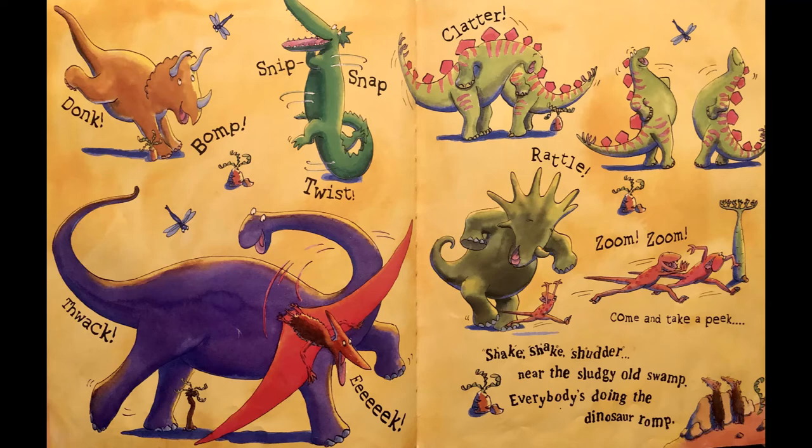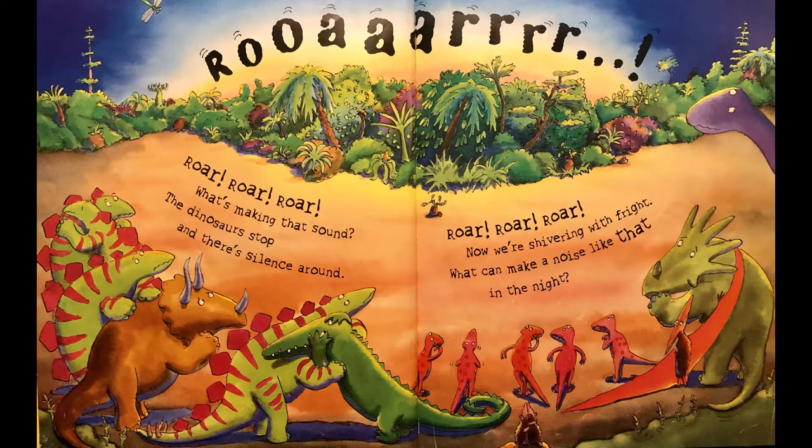Oh wow, can you sing it with me? Shake shake shudder near the sludgy old swamp, everybody's doing the dinosaur romp! Everybody's there — what's gonna happen now? The dinosaurs stop, their silence all around — roar roar roar! Now we're shivering with fright.